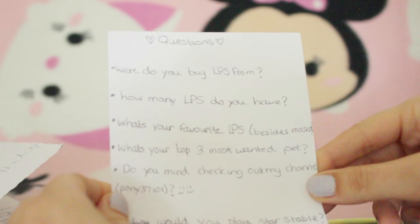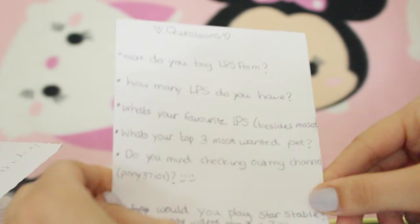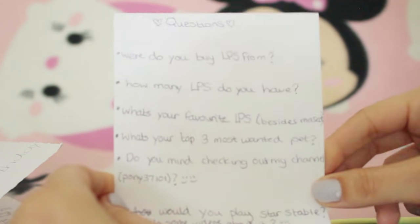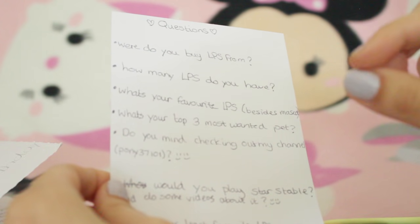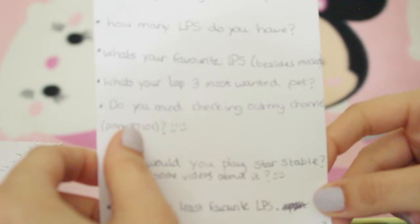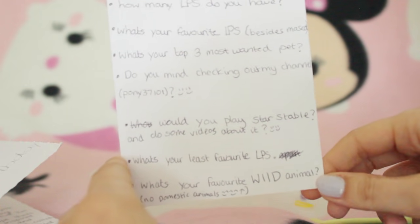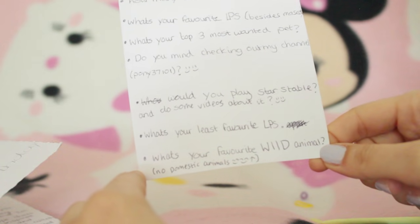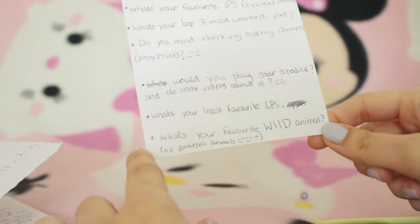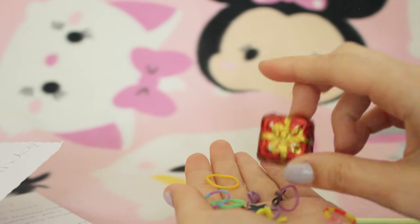Question 1: where do you buy your LPS from? I mostly buy them from eBay but sometimes I go to boot fairs and second hand stores. How many LPS do you have? I have no idea - I should probably count them sometime, that would make a very exciting video! What's your favourite LPS besides your mascot? It's probably one of the collies, or some of the short hair cats. Top 3 most wanted: some of the European ones like Perry, a Spaniel I really like, and the LPS with two different coloured eyes. Would you play Star Stable? I've never really played it but I've thought about it, maybe in the future. Least favourite LPS: the LPS caterpillars - if you're an OG fan you'll get the reference. Favourite wild animal: foxes, they're pretty cute! She also sent along a little sherbet stick and a little chocolate pressie.